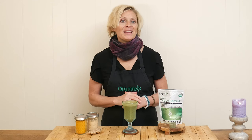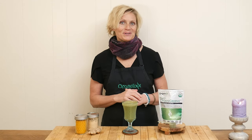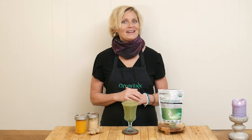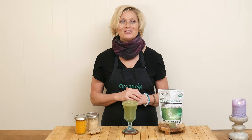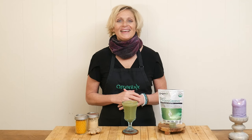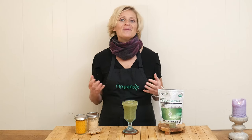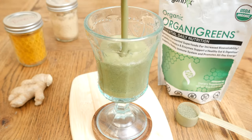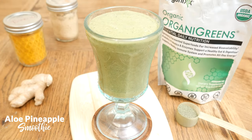You probably know about putting aloe vera gel on sunburns, but did you know that you can also get aloe vera juice and it has a host of wonderful benefits? Hi, my name is Katrina, welcome to the Organics channel where we are passionate about health and nutrition. One way we celebrate that is by coming together every week in the kitchen and creating delicious recipes. Today we're going to be making an aloe pineapple smoothie.